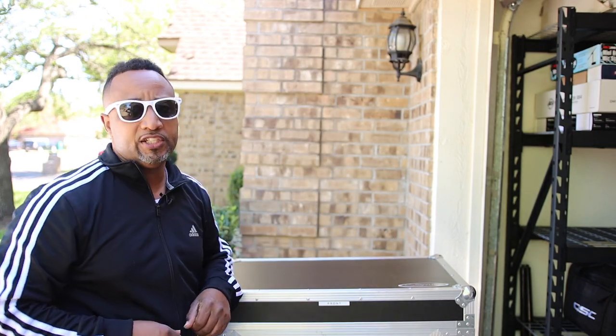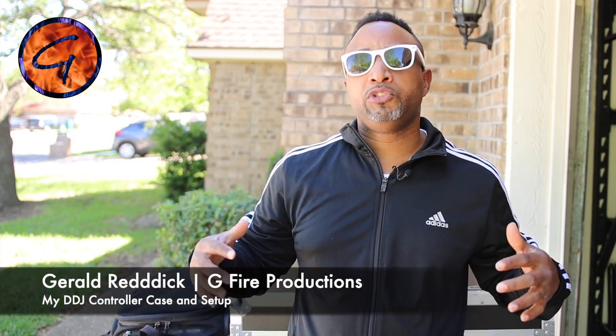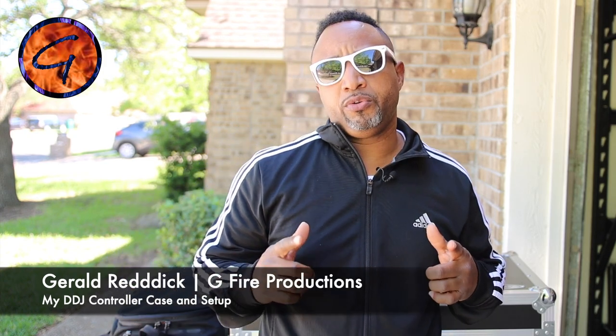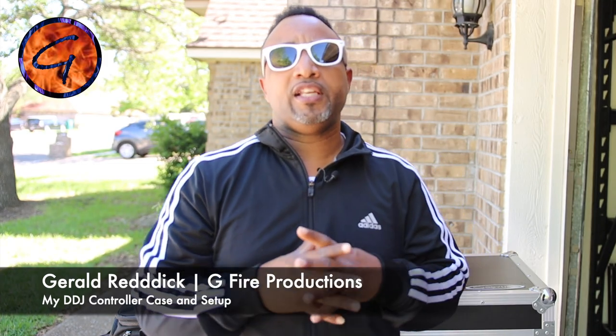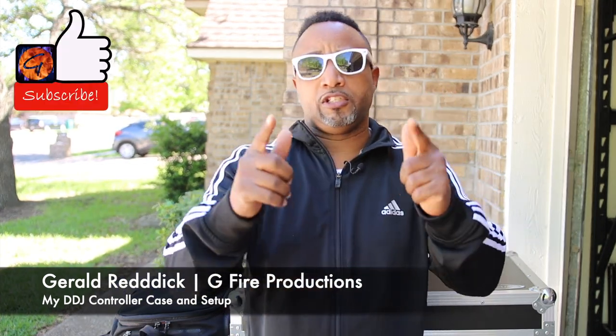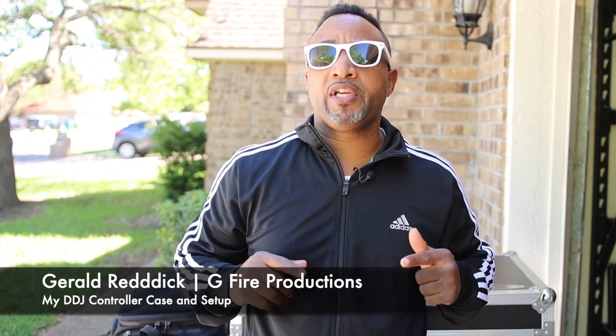What's up party people, G5 Productions in the place to be. I'm Gerald with G5 Productions — excited to share with you guys. I'm going to be showing you what's inside my DJ case and how I set it all up. Before I get into my content, please smash that like button, subscribe to our channel to help us grow, and rock that bell to keep up with our videos.